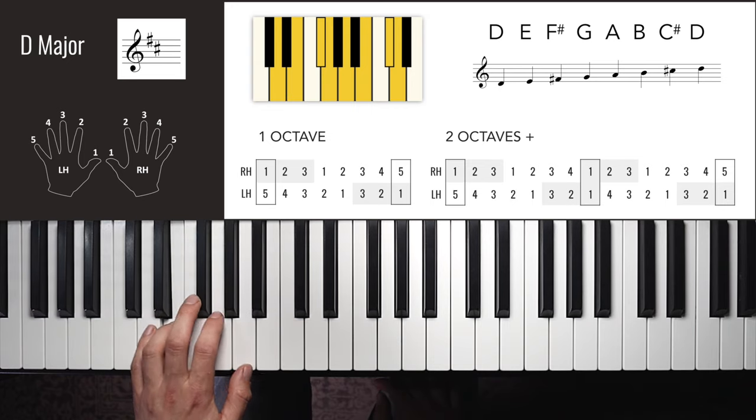B flat major left hand one octave: 3, 2, 1, 4, 3, 2, 1, 3, 1, 2, 3, 4, 1, 2, 3. You could alternatively use finger two at the top, but you'd need finger three when carrying on to another octave. Left hand two octaves: 3, 2, 1, 4, 3, 2, 1, 3, 2, 1, 4, 3, 2, 1, 3 — then up: 1, 2, 3, 4, 1, 2, 3, 1, 2, 3, 4, 1, 2, 3.